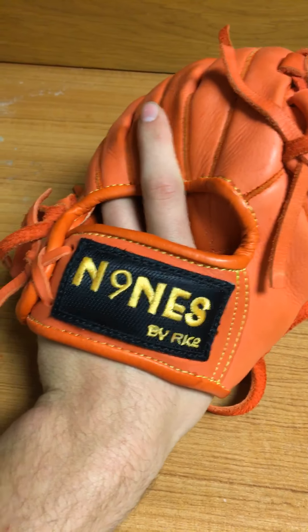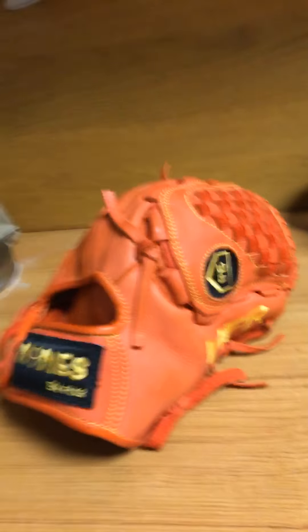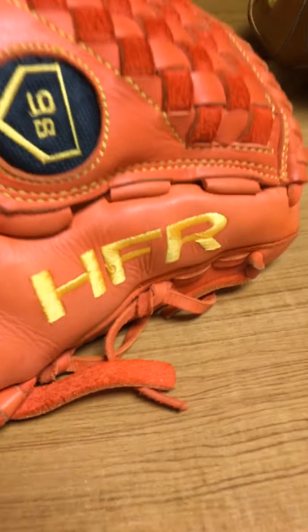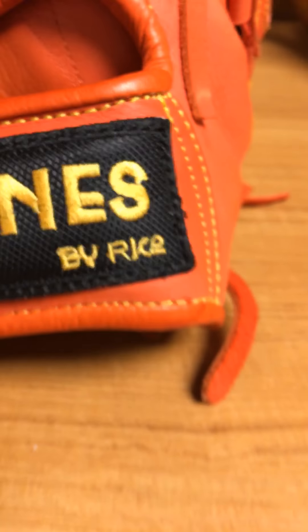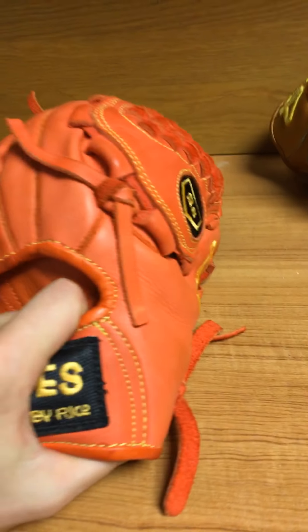I didn't do too much custom work — he told me I could do anything I wanted and he can do it all. As a pitcher I kind of just went simple. Our team's colors have nothing to do with orange — we're blue and yellow — but I just love orange, so I got this embroidery on the side there. My only requests were an all-orange glove with yellow stitching, because I think yellow and orange go really well together. This patch is really cool — it's almost like a super skin material but it's a patch, so it's pretty cool.